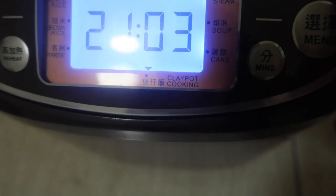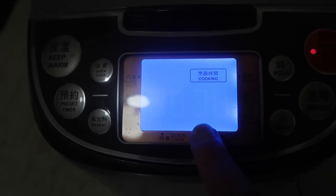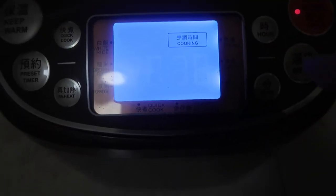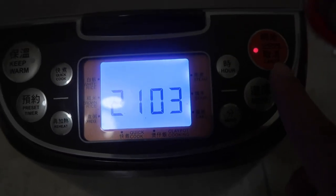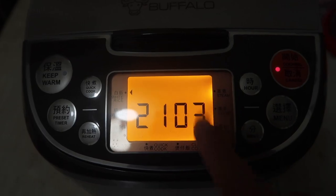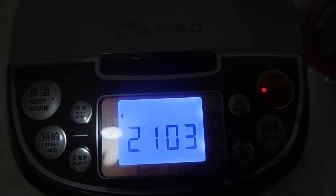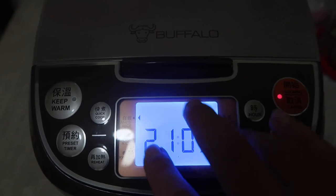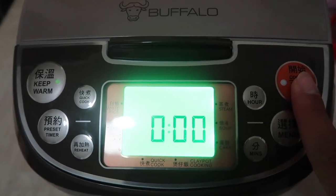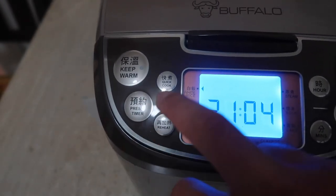Options include clay pot cooking, cake, soup, and steam. The time shown is usually what you want to use, but you can change it. For white rice, click cooking, hold it for a couple of seconds, and when it turns orange that's how you know it's about to start cooking. To cancel, click cancel once. When the rice or soup is done cooking, press the keep warm button and it'll keep the food warm. You can also pre-set your timer.